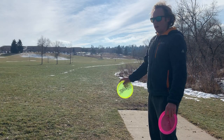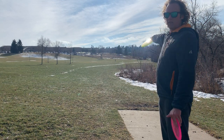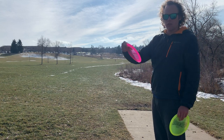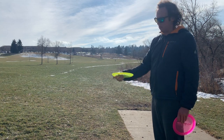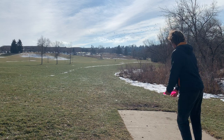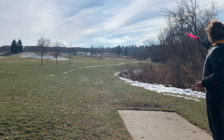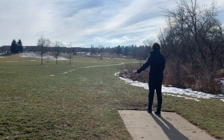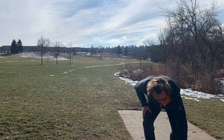Alright everyone, hole eight is pretty long — definitely over 400 feet, not sure the exact distance, but it's pinched up against the right side. The Stiletto has the distance but I just can't get it to hold over that long, so I'm going to try to just force it over as far down there as I can. And with the Verdict I'm going to basically do the same thing — just force it over a little, get it to hold straight, and leave ourselves in a good spot.